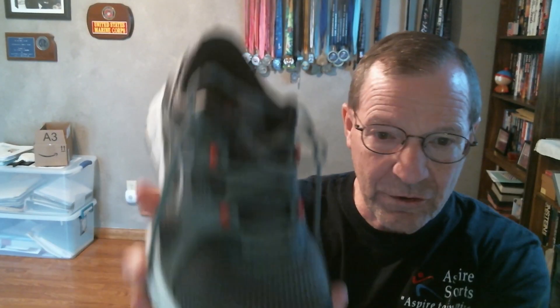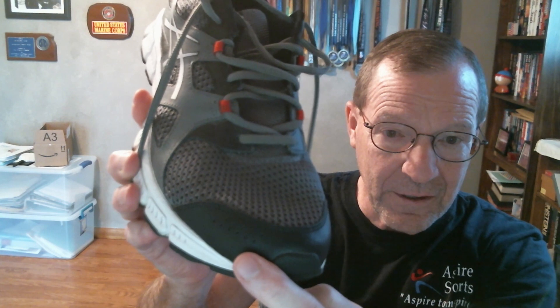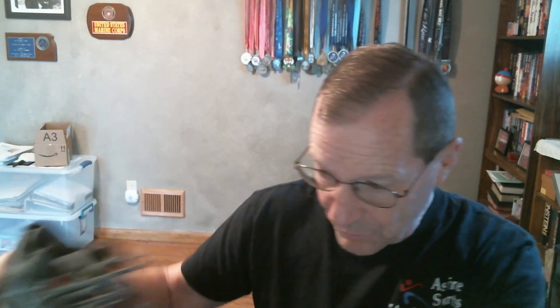The toe reinforcement on this shoe is concealed — it's on the inside — whereas most shoes have it sewn on the outside. I think that just adds to the clean look of the shoe.